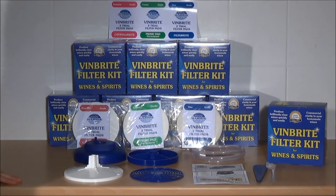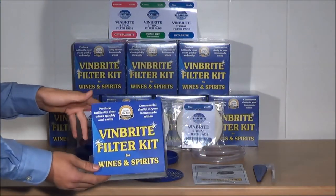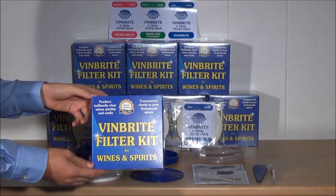This is the first of a series of presentations which will show you how to use the Vinbrite filter kit for filtering wines and spirits. The first part of the presentation will show you what is in the box when you buy the filter kit.